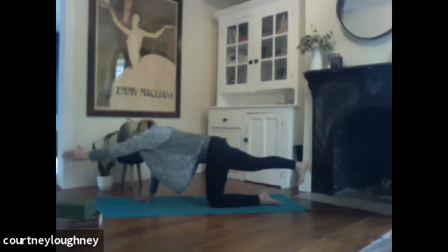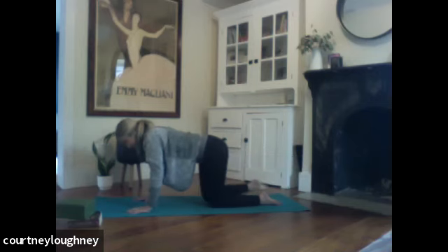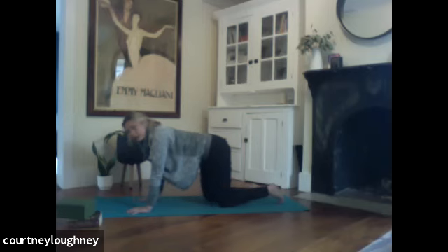If you want to do a little bit more, you can start to pulse the arm and leg up. Up, up, for five, four, three, two, and one. Hand comes down. Knee comes down. I'm going to thread the needle.